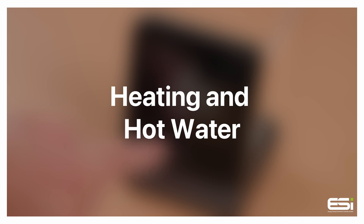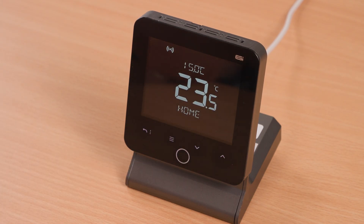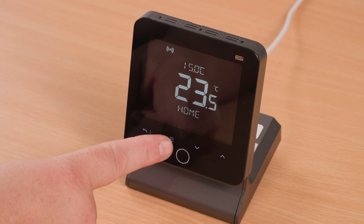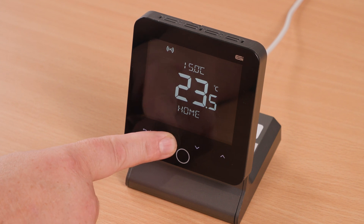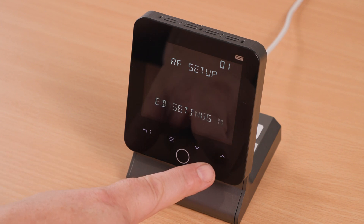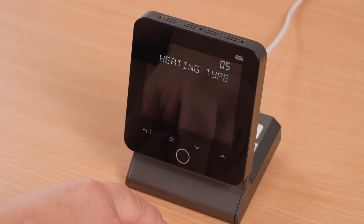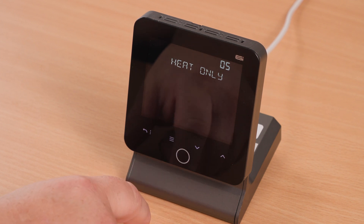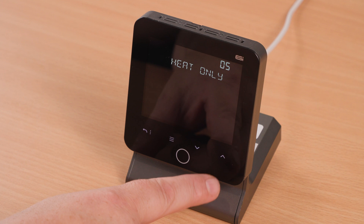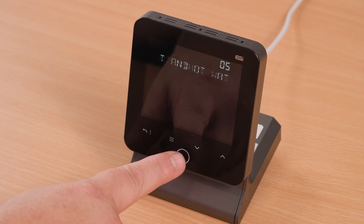Heating and hot water setting. Tap the home button to wake up the thermostat. Hold your finger on the menu button until you see 'RF Setup' appear on the screen. Press the up arrow until you get to 'Heating Type', then press home. There are two options: heat only, and heat and hot water. Select the setting required.